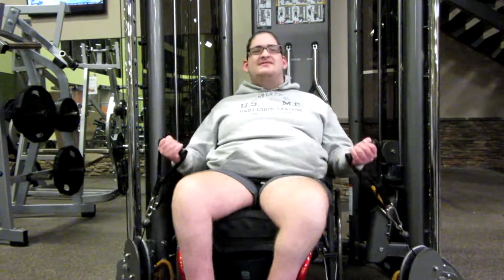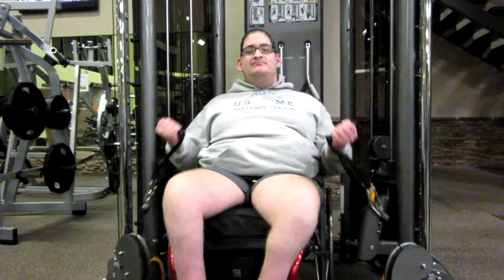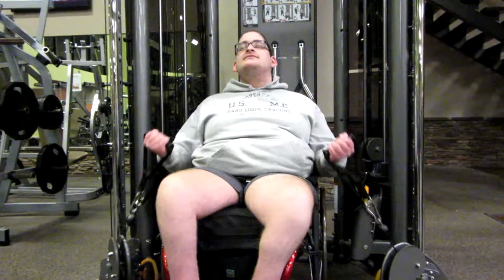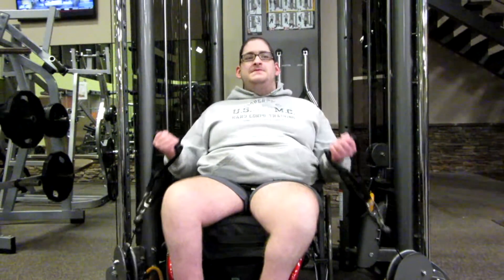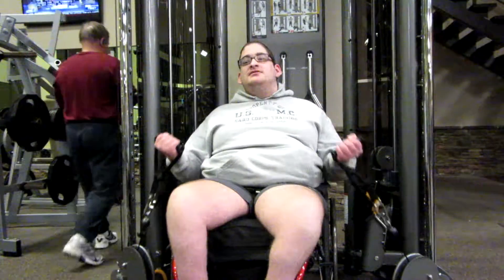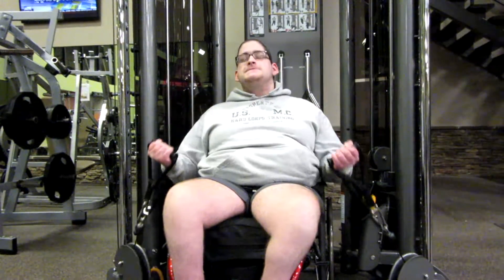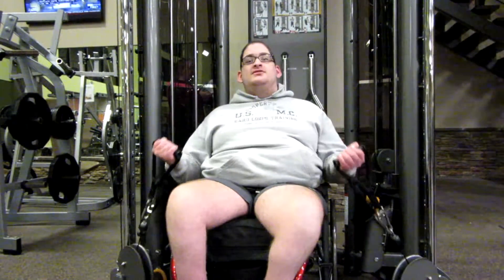I'm just basically doing this to get a crud load into my muscles, so my arms heal a lot faster. I'm keeping my arms under constant tension, just to break down as many muscle fibers as possible. Because the more you break down, the bigger they're going to grow back.